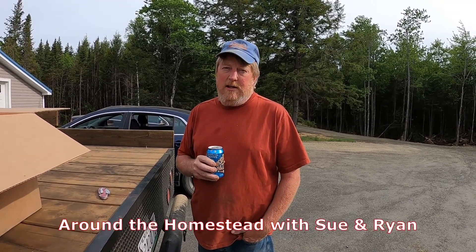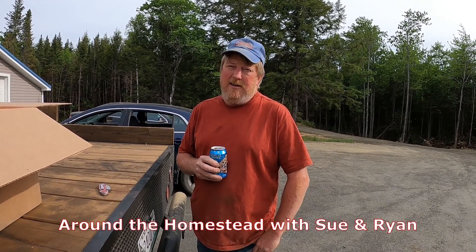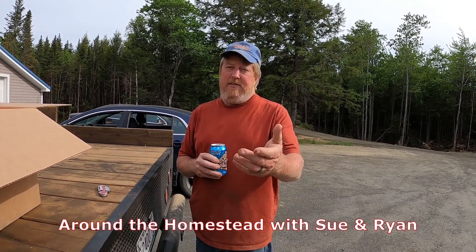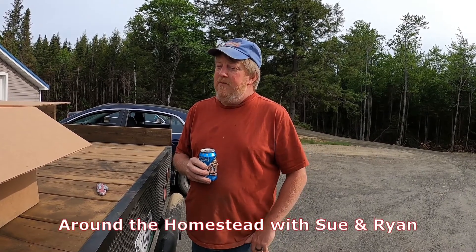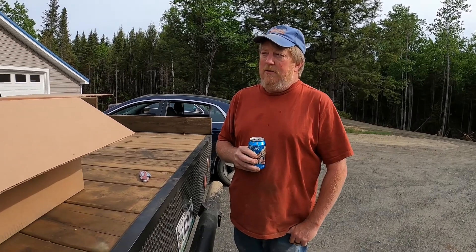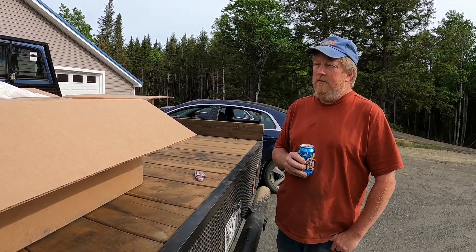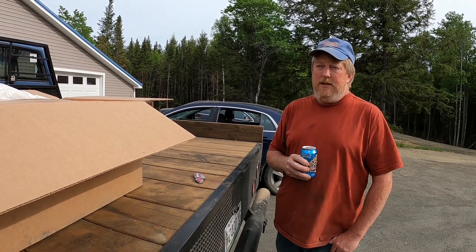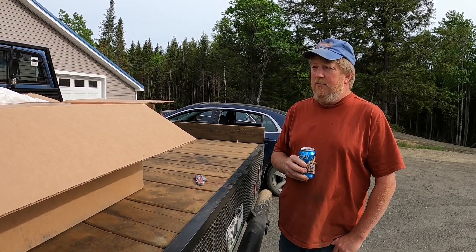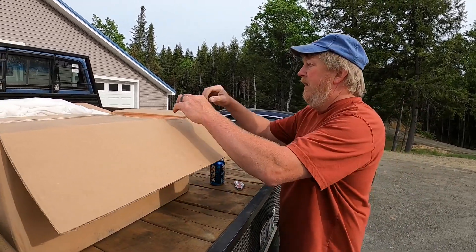Happy Friday evening — hope everybody has a great Memorial weekend. We're out here doing a little gardening and the UPS truck just showed up, so we're going to show you what we got. It's our new inverter and a charge controller from Midnight Solar — their new DIY line. We're gonna pull it out of the box and explain what we got here.